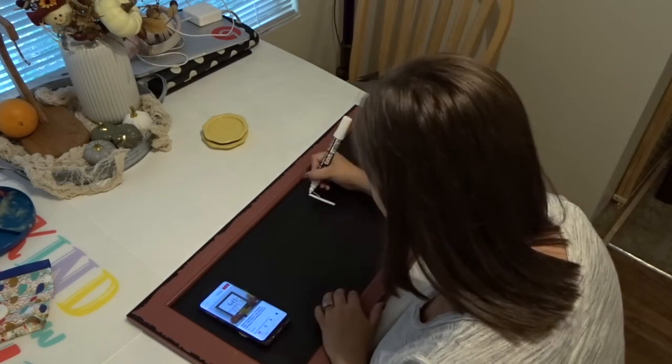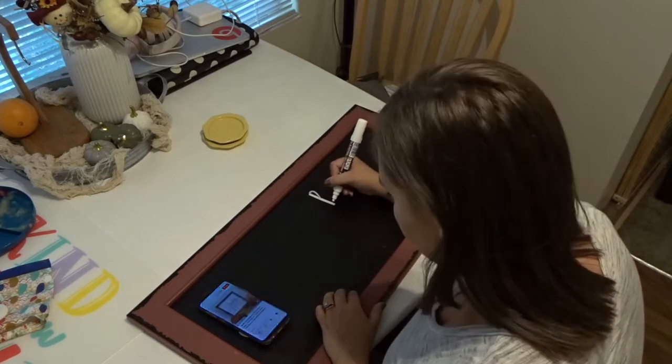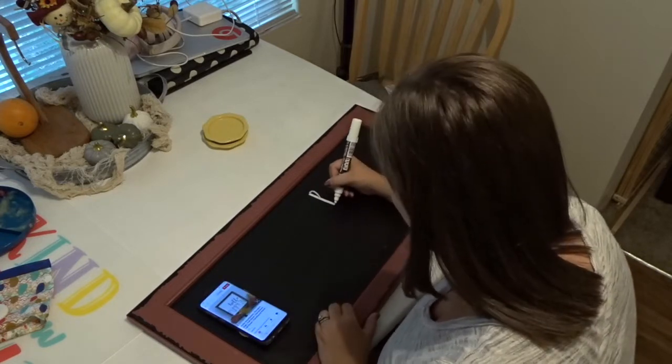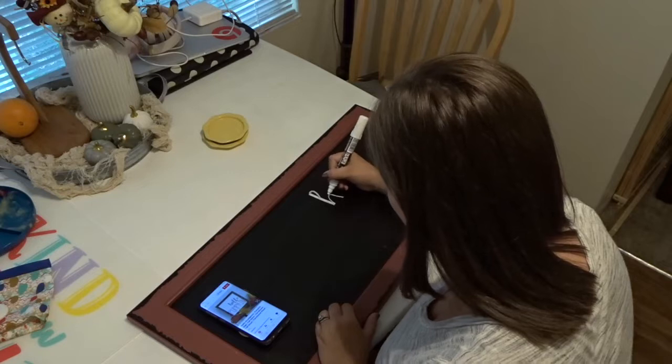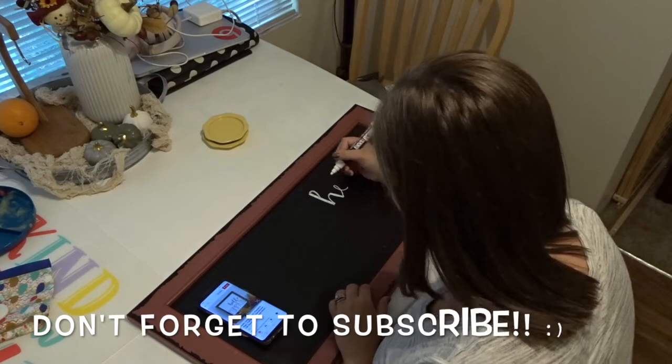Lastly, I'm working on my chalkboard sign. I change the saying on this every season to fit the season. I think it really adds to our decoration every season, and it's something that I can reuse over and over again, so I absolutely love finding cute quotes to write on it each season.